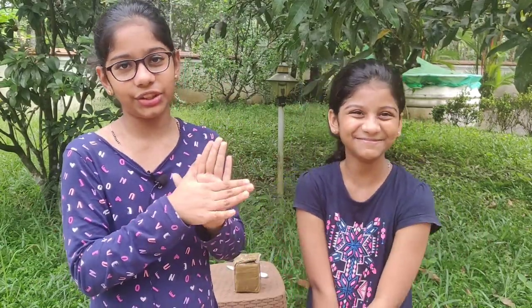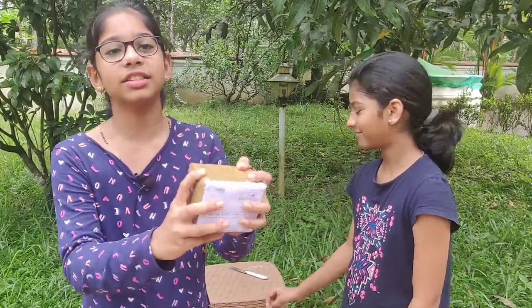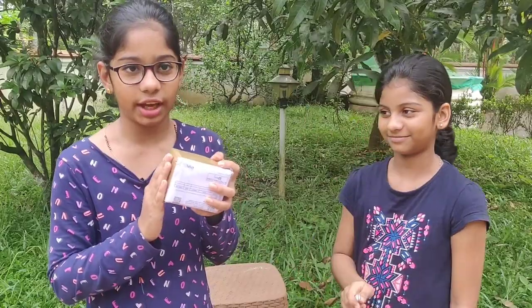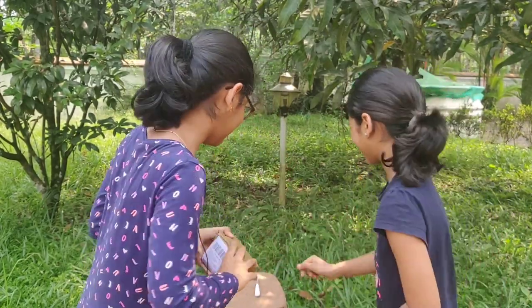I'm going to show you an Amazon product. It is Bodo Mixed Paints, and I'm going to show you the unboxing. We want to show you the food — the fungus is the one. We're going to show you the unboxing of it. Let's unbox it!